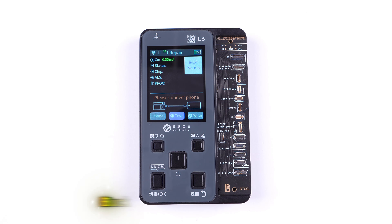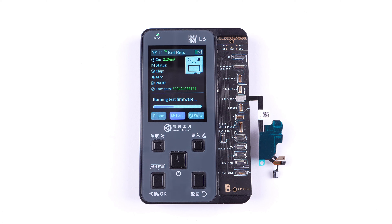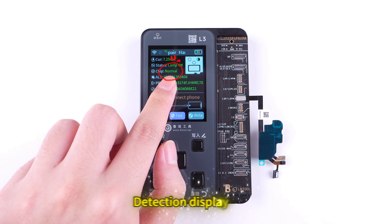Take out the distance sensor light connector. Buckle the cable under the expansion board and click Test. Detection displays normal.